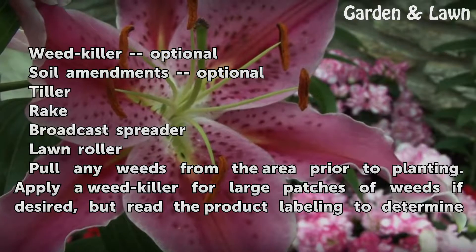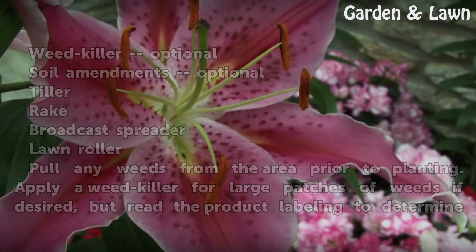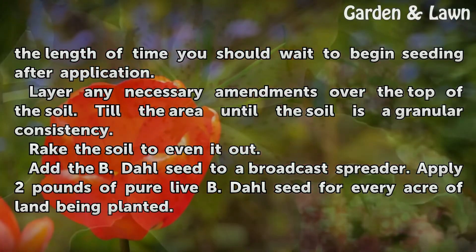Pull any weeds from the area prior to planting. Apply a weed killer for large patches of weeds if desired, but read the product labeling to determine the length of time you should wait to begin seeding after application.